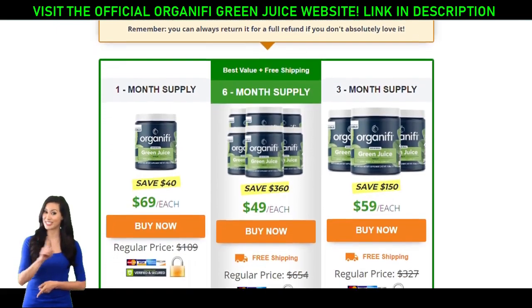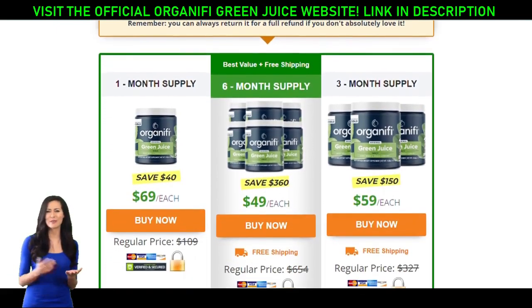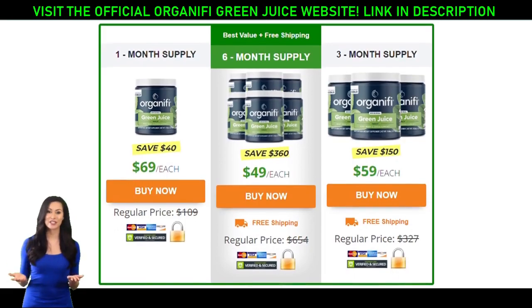What is Organifi Green Juice? Organifi Green Juice is a gently dried natural powder containing 11 superfoods such as minerals, vitamins, and antioxidants that provide users with additional nutrient sources. These special ingredients are thought to burn fat, boost immunity, and provide your body with a daily detox, preventing us from getting the common cold or worse.